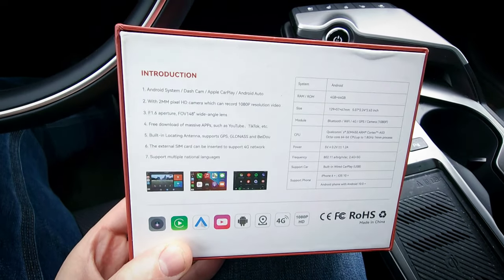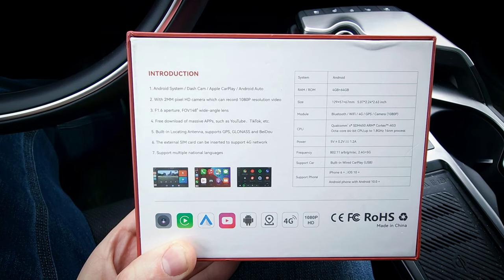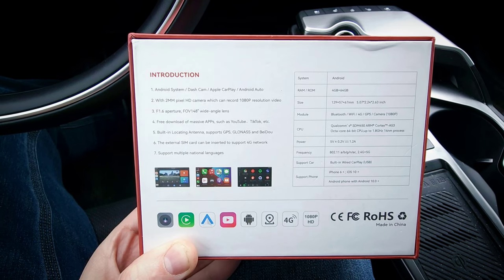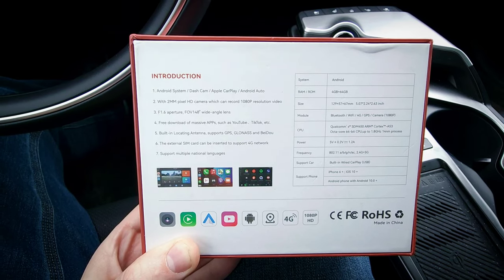Turning it over on the back here, it has more details. It has 4GB of RAM and 64GB of internal storage, an octa-core processor, built-in GPS, Bluetooth, dual-band Wi-Fi, and it supports a SIM card for data if you don't want to use your cell phone's or car's built-in Wi-Fi hotspot.